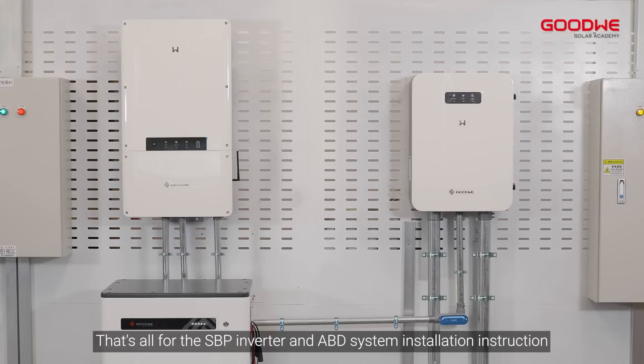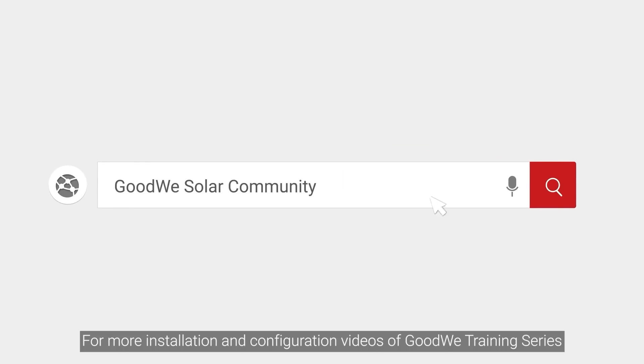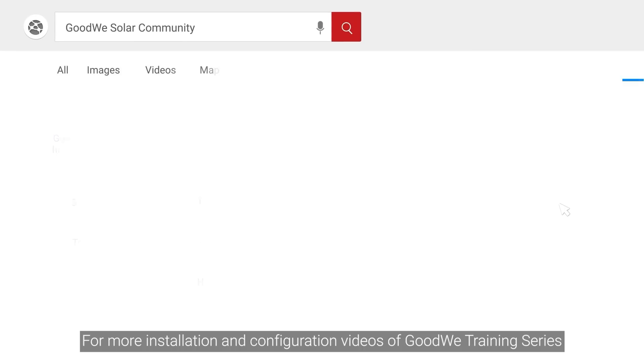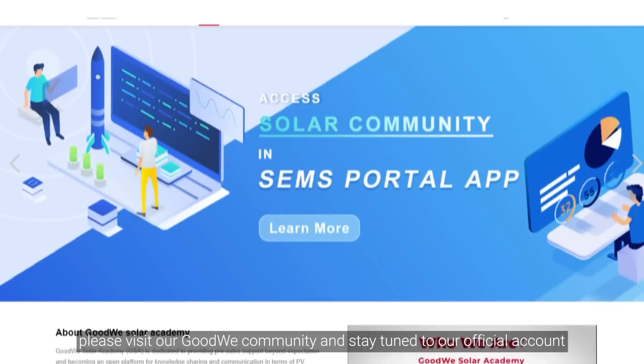That's all for the SBP inverter and ABD system installation instruction. Thank you for watching. For more installation and configuration videos of the Goodwee training series, please visit our Goodwee community and stay tuned to our official account.